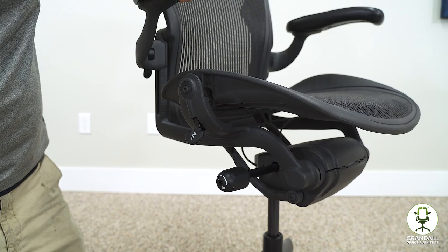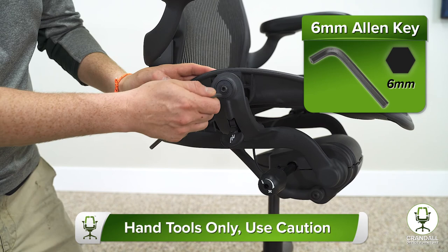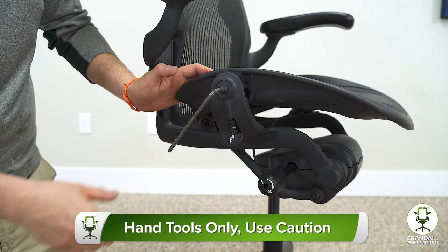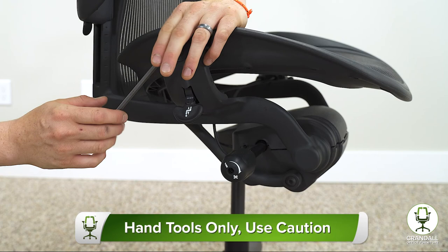The first step in removing the Aeron seat is to remove the two bolts on either side of the seat — one here and one here. I am using a six millimeter hex tool. We want to use manual tools; we do not want to use any power tools on these bolts. We don't want to strip the screw out — that can cause more trouble than it's worth. So these bolts can be a little tough, so give some pressure, but do not strip it out.